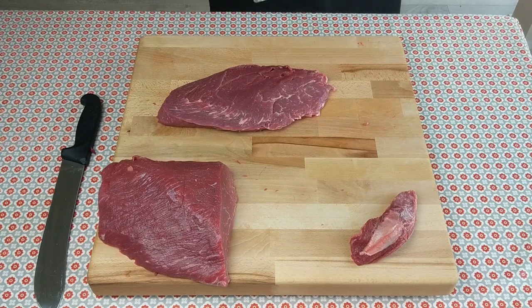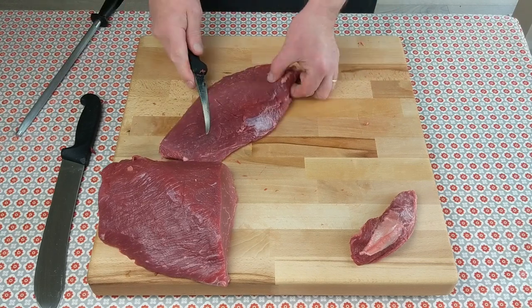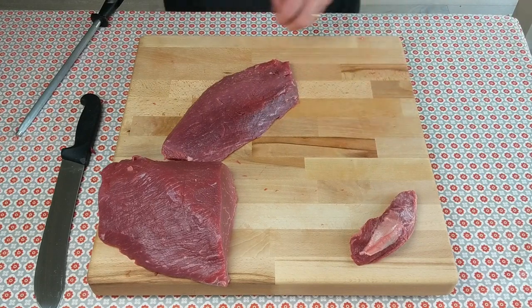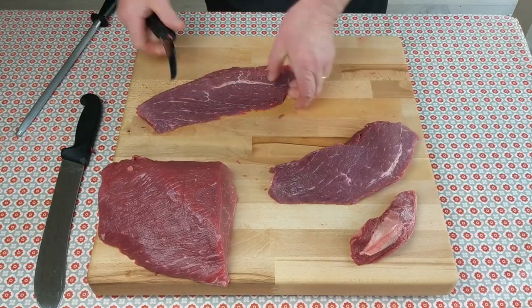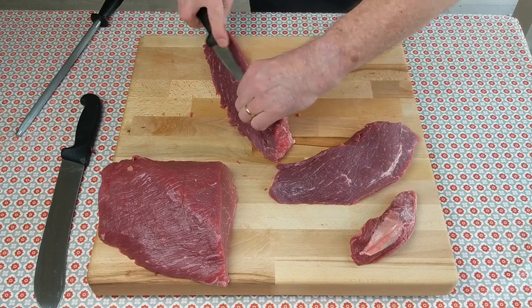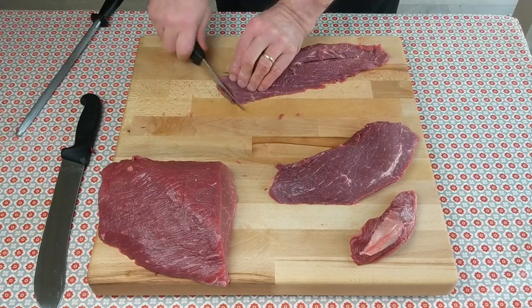And the other side of the bullet is really good for stir fry. You can see the grain is running right to left — open it up, take off that little layer of fat, and slice thinly for stir fry.